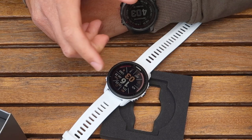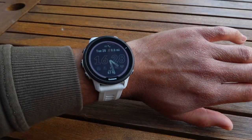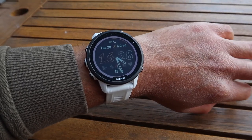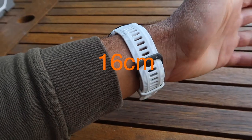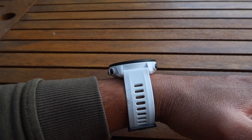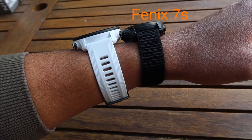It is cheaper than a Fenix though. Let's put this bad boy on — there we go. If you've got smaller wrists like me, I'm on the smaller side for a male — maybe a larger female wrist size — you can see the thickness on the wrist and what the watch faces look like from the front.